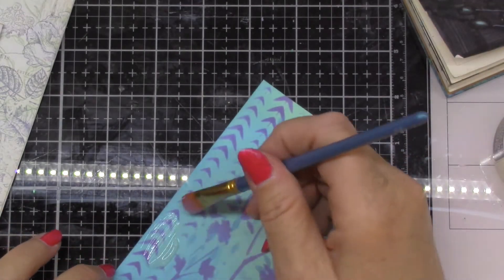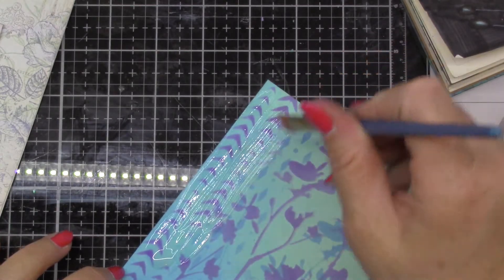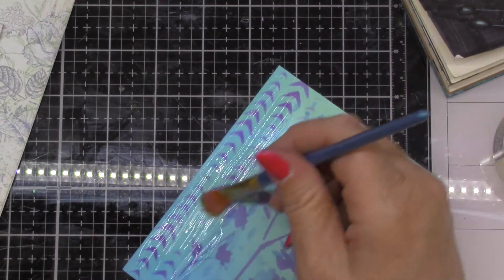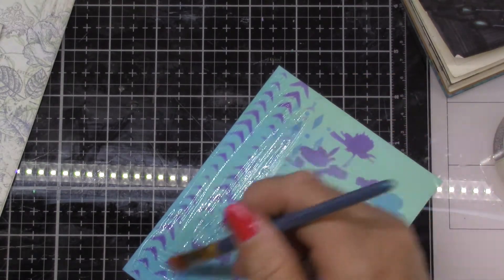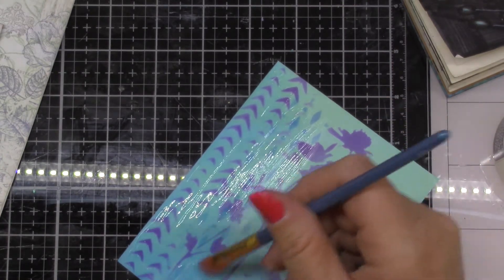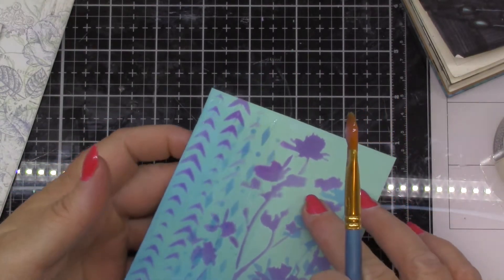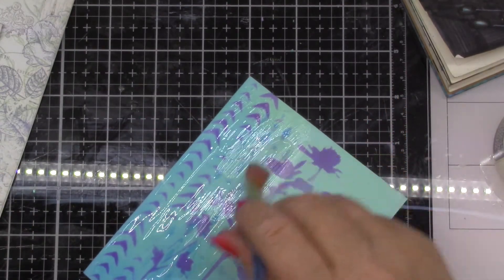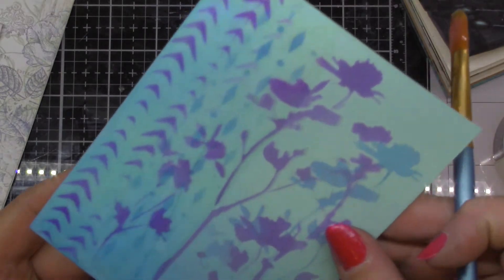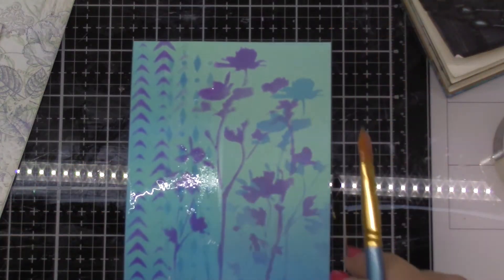So we're going to try another one on top of the distress ink with crackle going a little bit thicker. We'll go quite a bit thicker, which means it's going to take longer to dry, but I want the cracks to show up on camera so you can see. It's reasonably thick — I think I could go on a little bit thicker actually. It's pretty glossy; you can see where I put it on kind of half and it's nice and shiny there. So we'll let that one dry and see what happens.